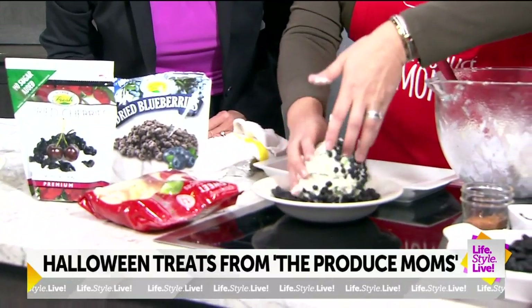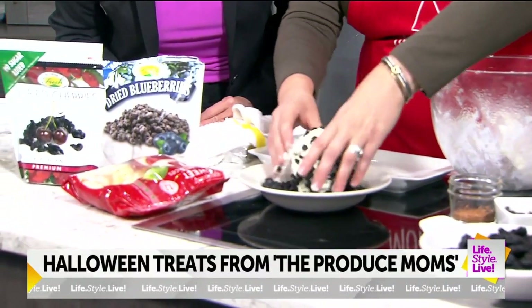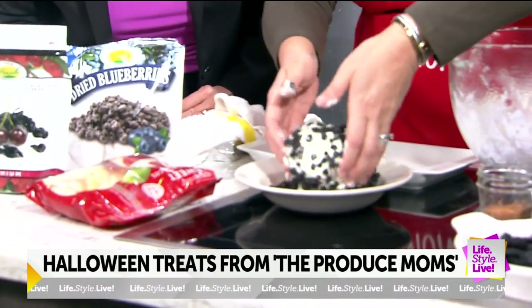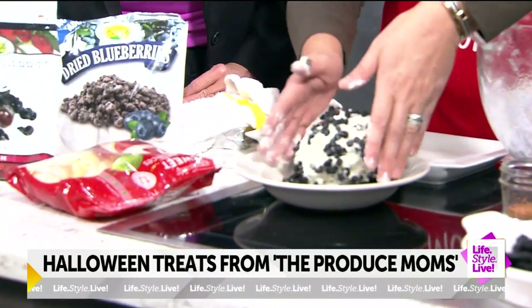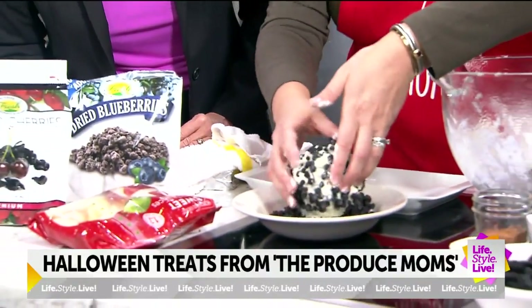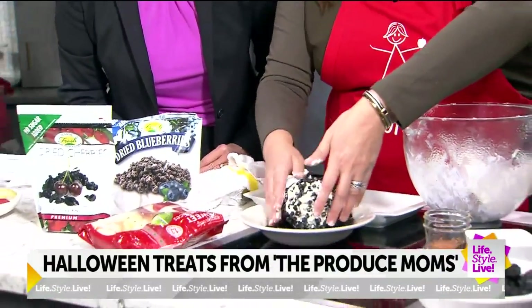It's Halloween — this is my version of the Scream Park makeup. Three women in the kitchen, what can go wrong? And see how these dried blueberries give it kind of that black appearance? That's cool — so it's a fun, festive Halloween-style cheese ball.